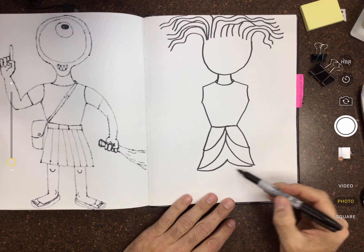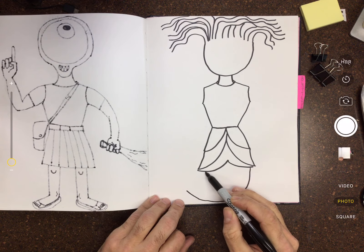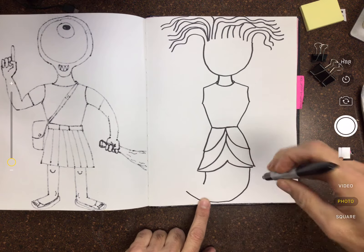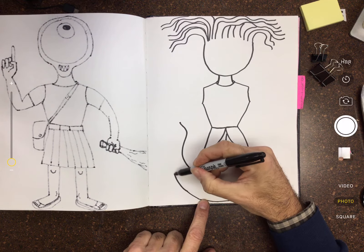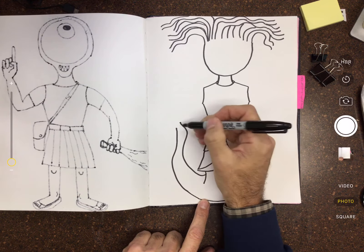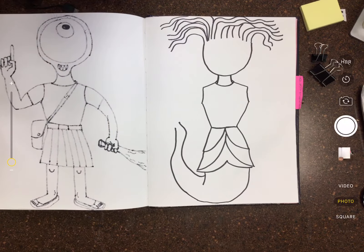She doesn't have legs by the way — she has a serpent tail. So what we're gonna do is make a curve that comes down like this, and I'm gonna curve off to the left, then another curve, and stop abruptly because she's resting on the belly of her serpent tail. Then it's gonna sort of come back around, and I have to leave space for her arm. After I draw her arm, the tail will taper off up there.